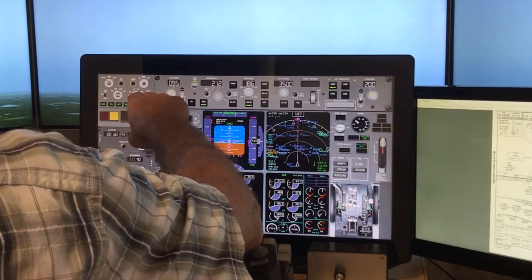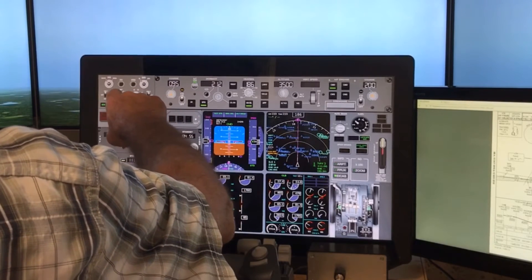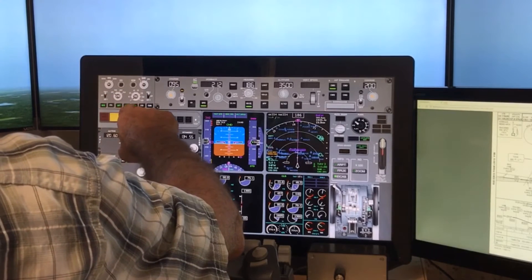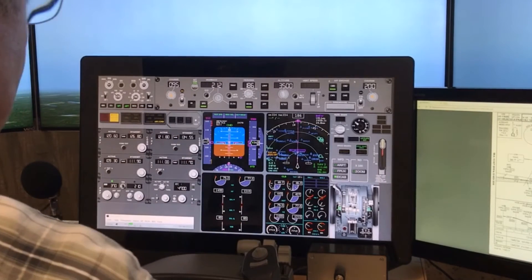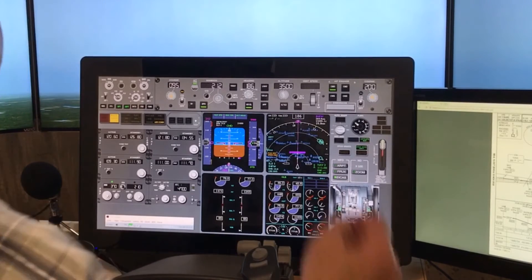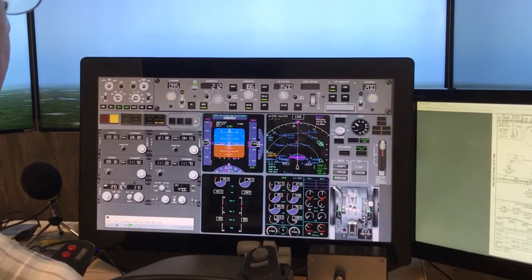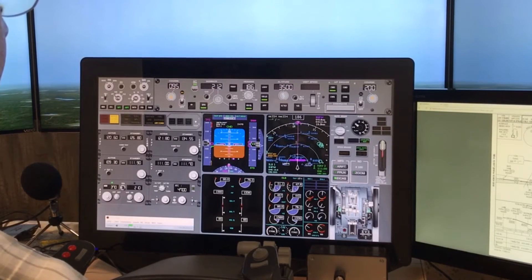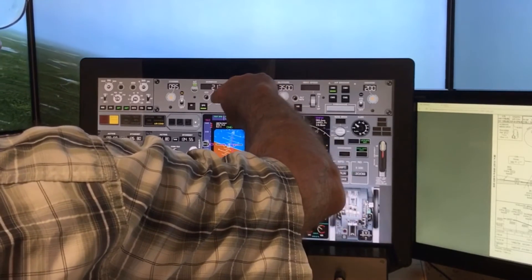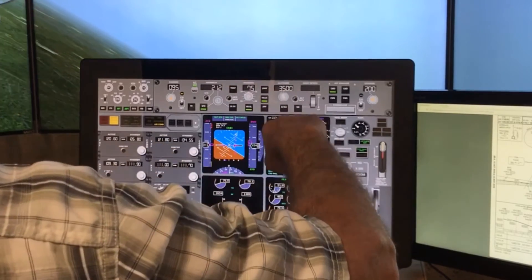So here you can see the panel that I built. It's using a program called XHSI, which is a program that simulates all the glass displays for X-Plane. You can see the MCP, the mode control panel that was installed, that I demonstrated before. There are several other ancillary panels that I inserted. You can just touch the buttons and spin the knobs. You can set everything just as though you were in the airplane. Touch the center of the dial, then take your finger outside the dial and just rotate it around, and it works just like spinning a real dial.